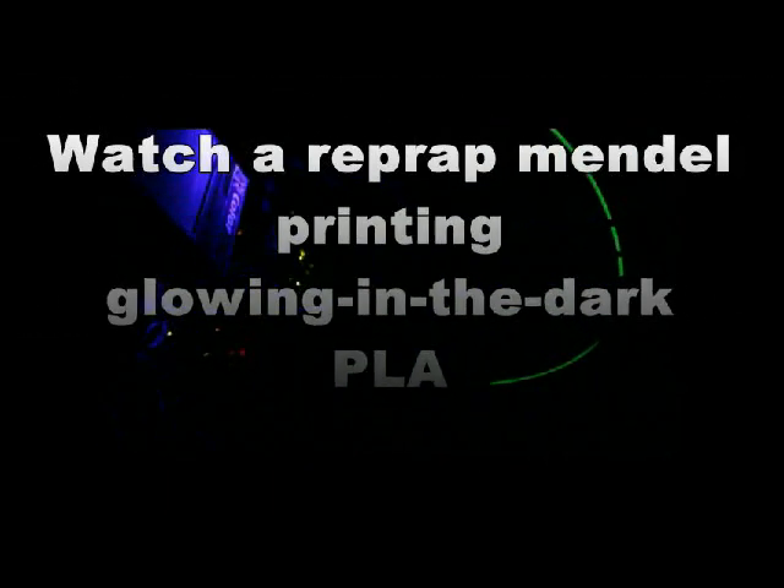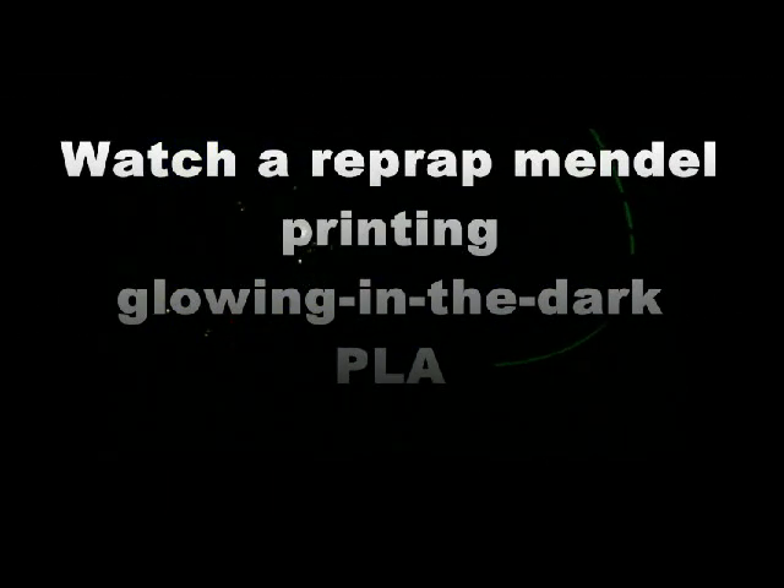Welcome to the 2Print BETA light show. Here we want to show you a RepRap manual printing in the dark.